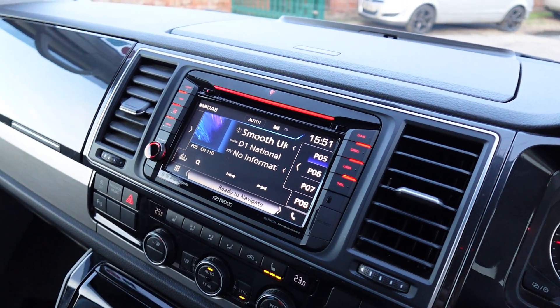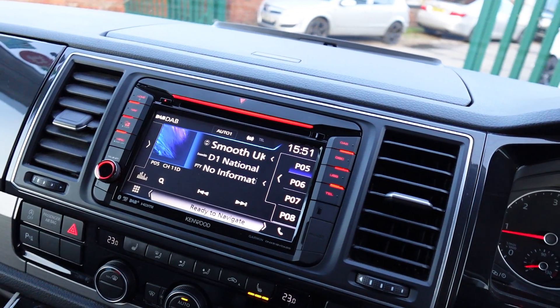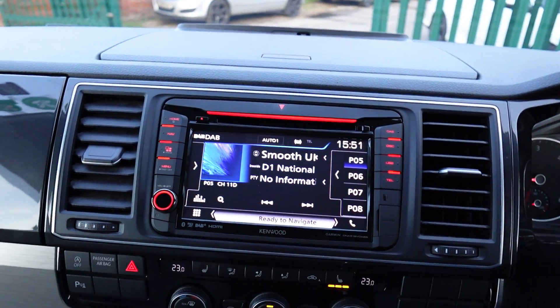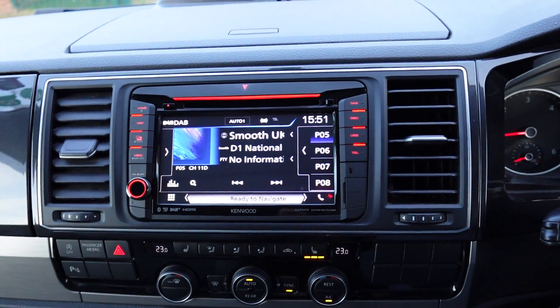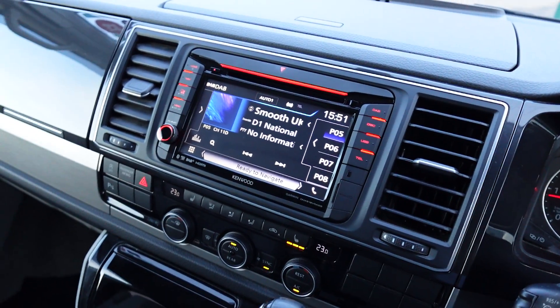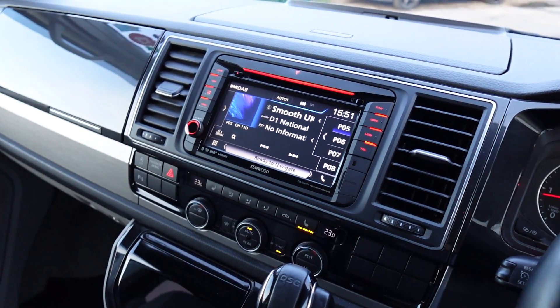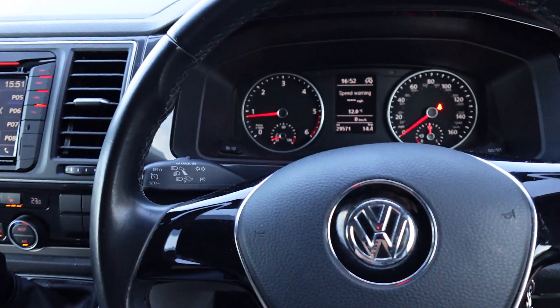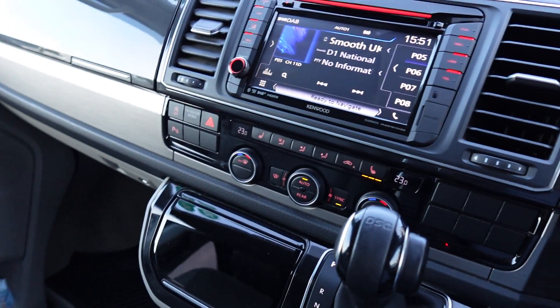That is pretty much everything on this head unit. Just wanted to give you a brief show of what it looks like in the car and some of the features. You can change the colour of the red illumination there if you want to personalise it to your vehicle, though the red normally suits quite nicely alongside all the other red dials inside.